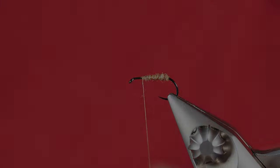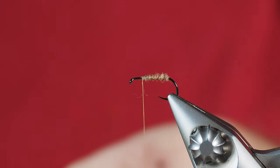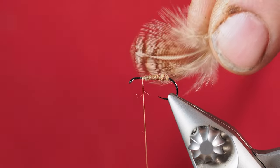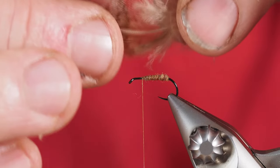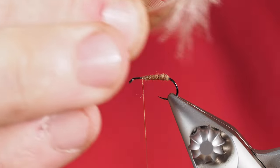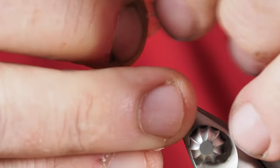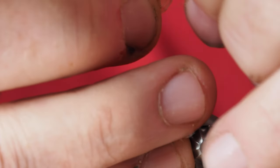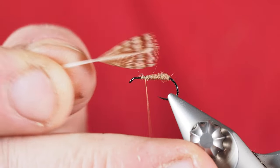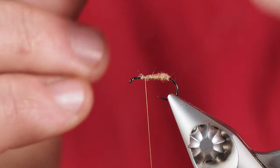Our next step is tying in a wing. We're going to use a partridge feather — a bleached partridge feather that looks something like this. We'll hold it by the tip and strip off as much of the fuzzy bits as we can to prepare this feather. I want it even on either side, so I'll be particular when stripping those fibers off.